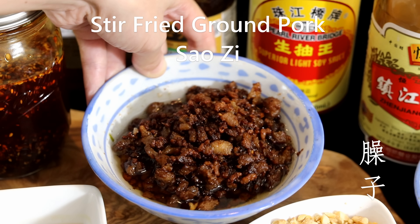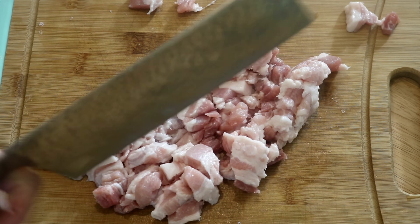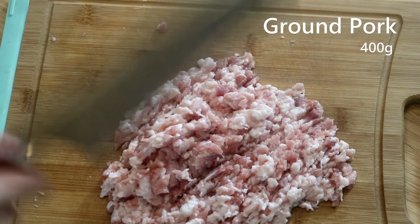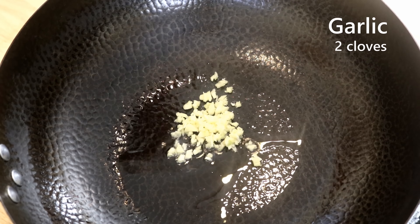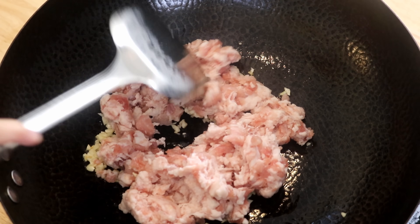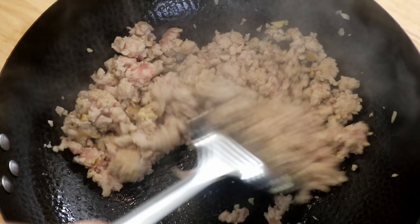Now let's go to the next ingredient — this is what we call saozi. It is made with ground pork, very flavorful and smells amazing. You will need ground pork with about 50% fat ratio. I can't find it where I live, so I'm grinding my own today — this nice skinless pork belly is perfect. If you use lean ground pork, there's a little twist. Get your wok ready, add about one and a half teaspoons of oil just to lubricate the wok, then throw in some minced garlic. Once it starts sizzling, turn the heat to high and add the ground pork, spreading it out.